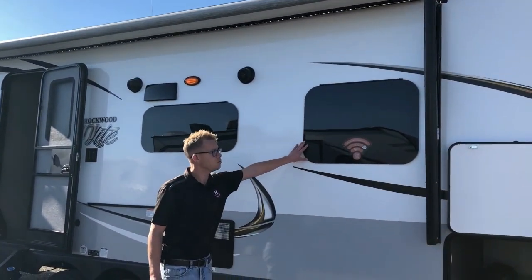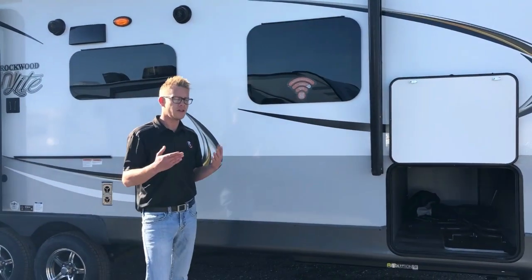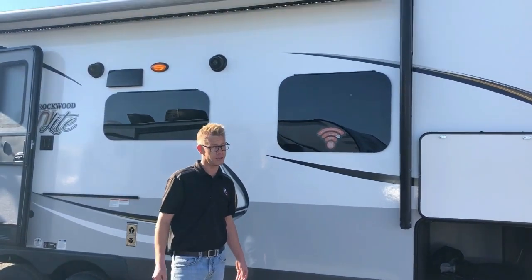Frameless bonded windows not only look great but are also functional — on a warm rainy day when you want airflow inside, they open from the bottom so you don't have to worry about moisture getting in.